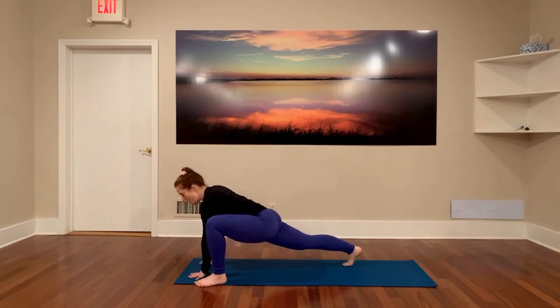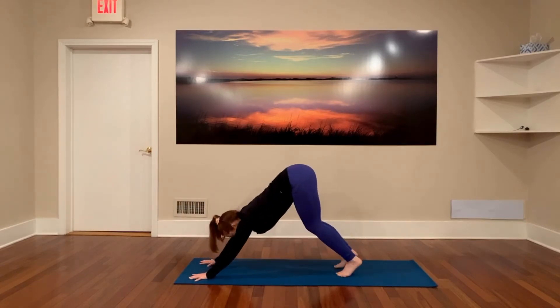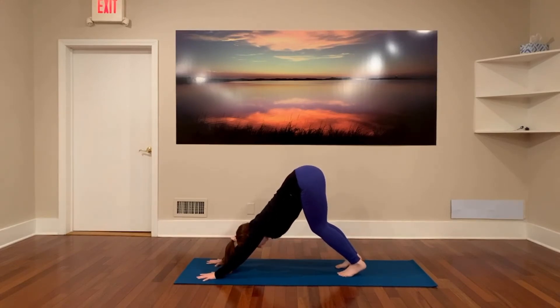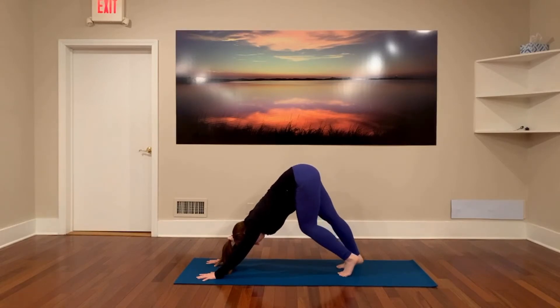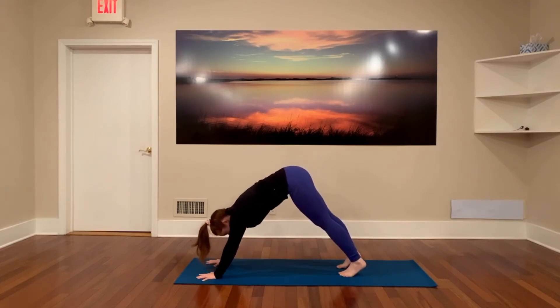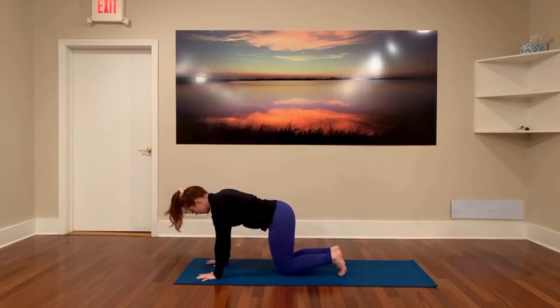Tuck those right toes underneath. Ground your palms and grip the mat with your fingertips. Step your left foot back to downward facing dog. You can bend the knees as much as you like here, pressing the ribs to your thighs before you start to drop the heels down to the mat. Take a big inhale as you arrive and move however you like. On your next breath, inhale as you roll forward to plank and drop your knees down to tabletop.